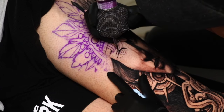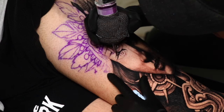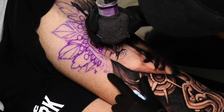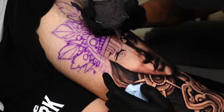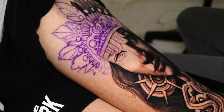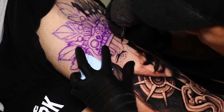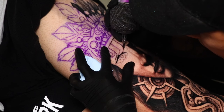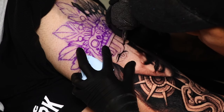I'm layering up the top of the eyelid just so it can be a little bit thicker, which gives it a little bit more personality. I'll also start doing more of a drop shadow underneath the teeth of the snake.